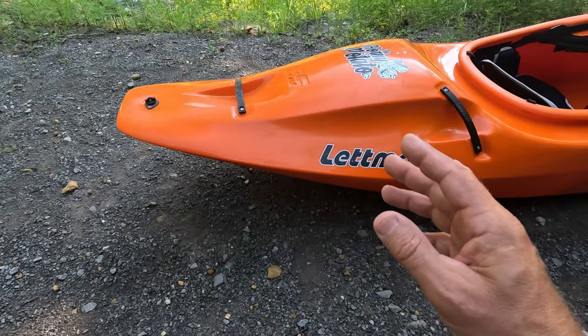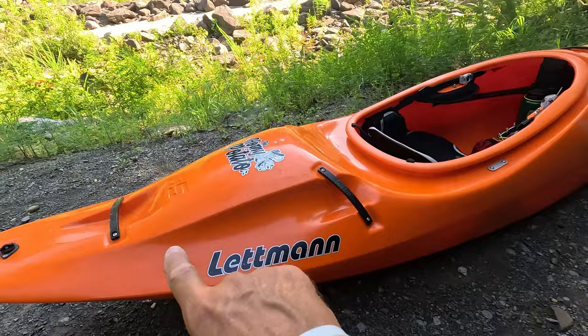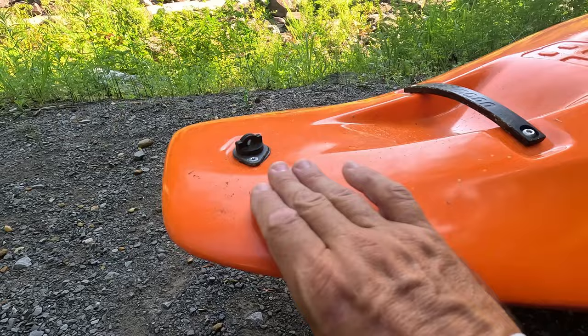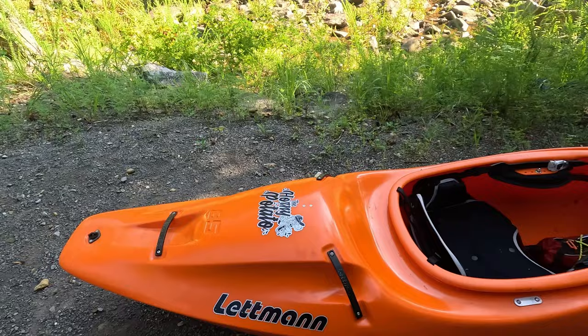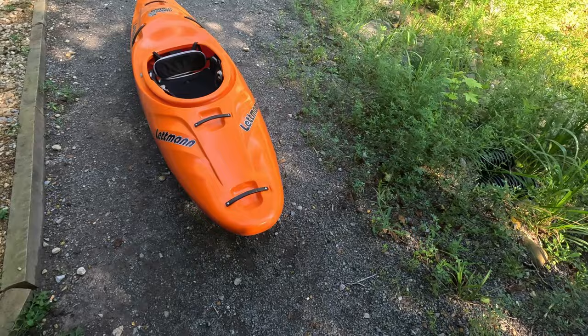What this boat is right here is their creek race version. They took the Machete, which is a really good boat, took the Machete hull, and put a lot of extra volume in it. You can see all of that extra volume back here, but they tapered it down and then humped it up really nicely right here. I have actually never seen a design like this — it's something very different. It still kind of looks like a Machete; it has that normal Letman look.